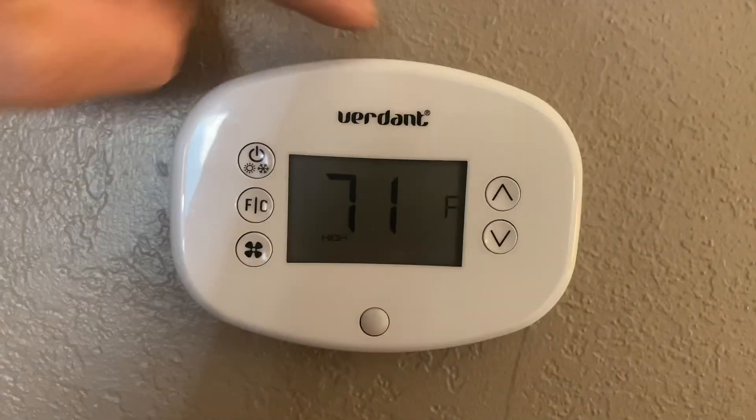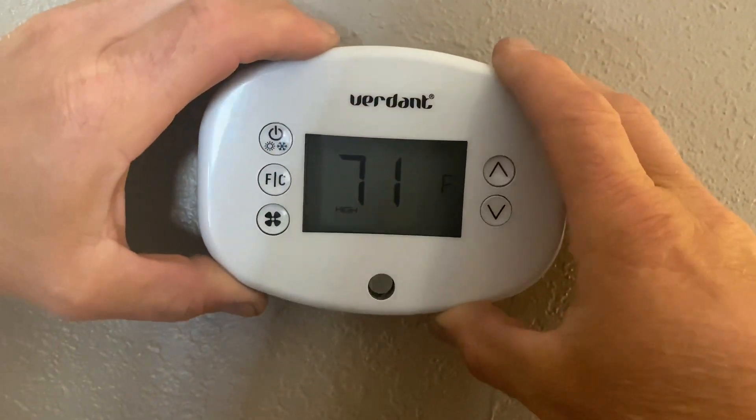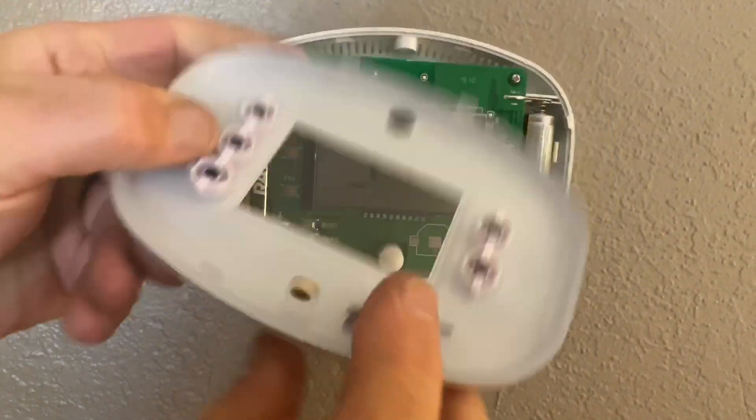To fix that, I'm going to remove the screw on the top of the thermostat using a Phillips screwdriver. The front cover is held on by four tabs located here on each side. Just pinch them together and the thermostat will come off. You can see the tabs here, and then there's the screw on the top.